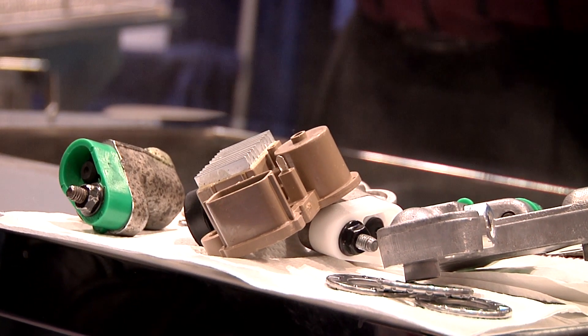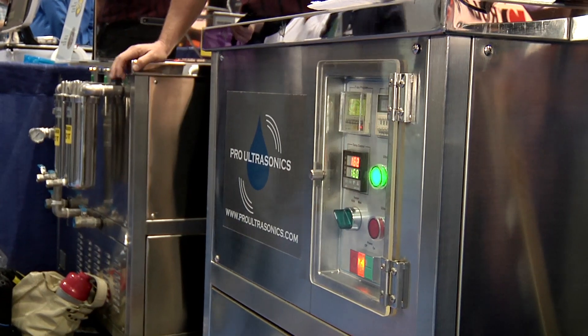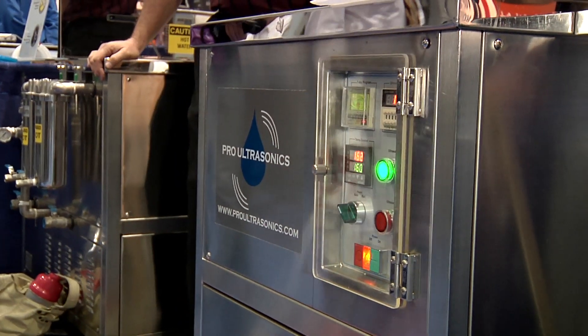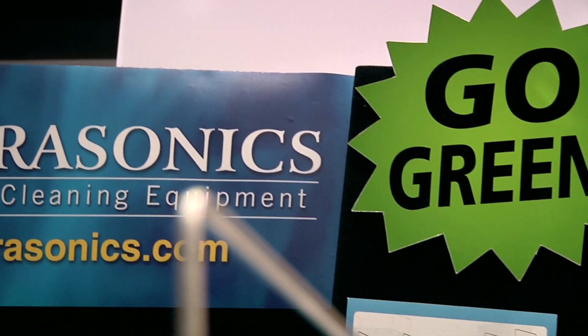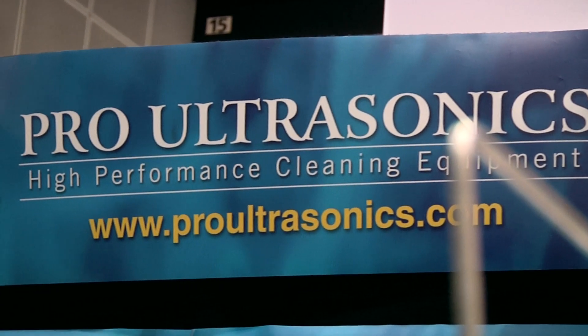You'll notice ultrasound in the back room of a dentist's office, for instance, cleaning all of his small tools. You'll notice our equipment in the pits of a top fuel dragster, cleaning his engine. Where in the past they used to use 55-gallon drums of solvents or chemicals. All of our equipment is based around being safe for the operator and safe for the environment.